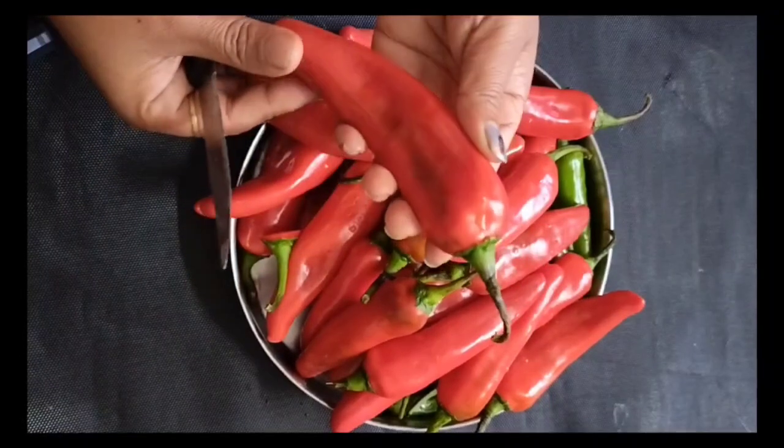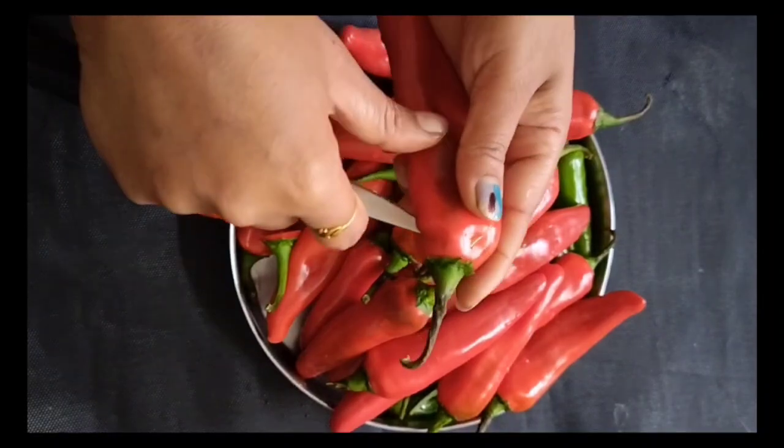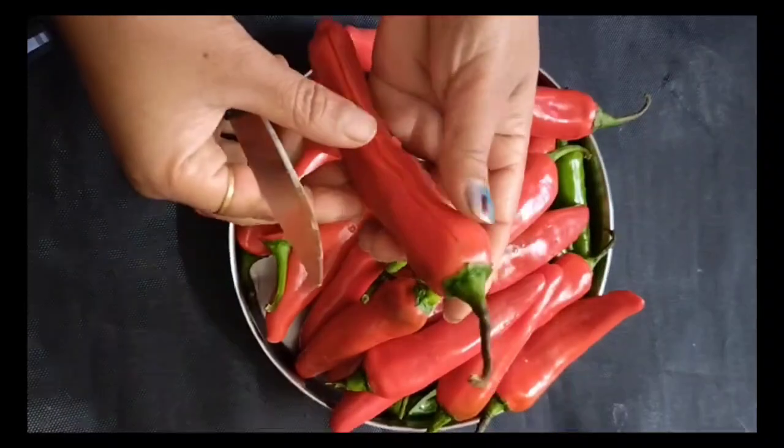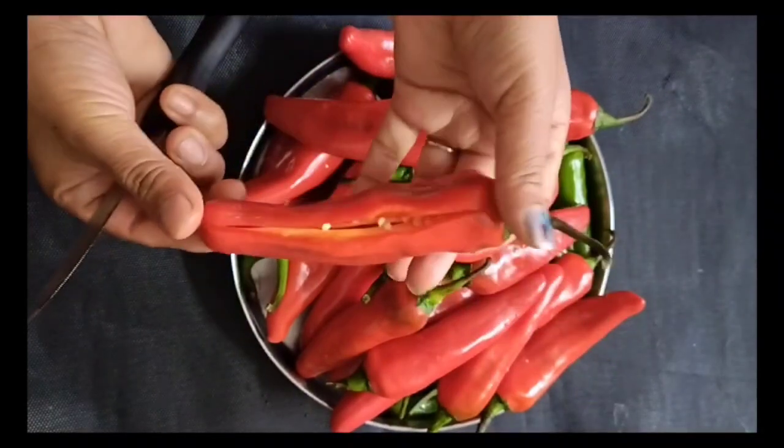When we pour the rice with hot water, it is also a sour cream. You should not have only water in the rice. Let's wash it with the rice as well. You want to wash it with the rice as well.